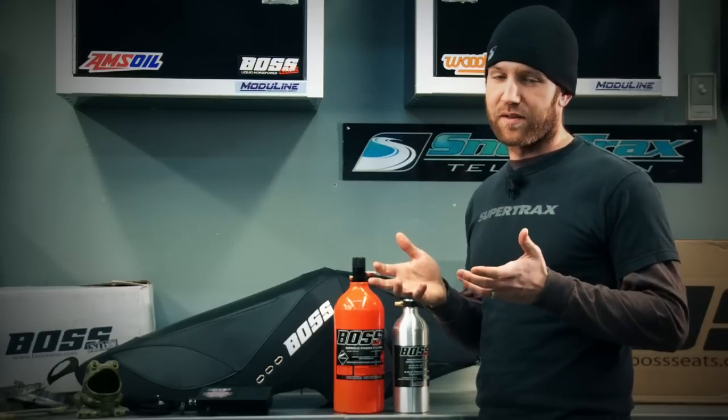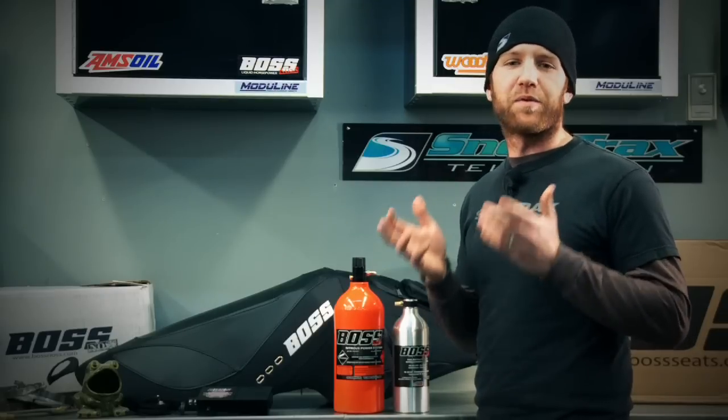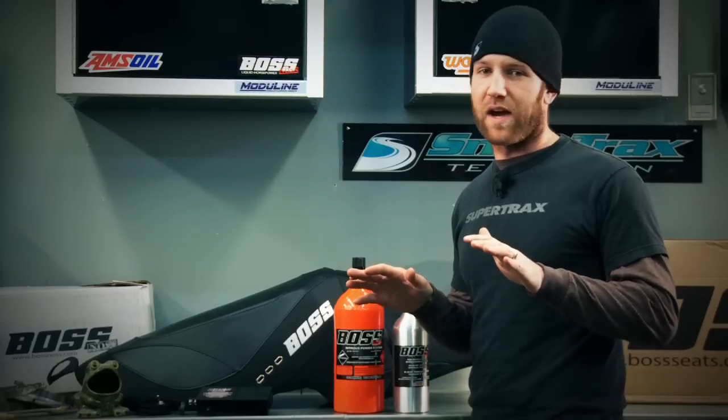There isn't any other company in the business that knows seats like BOSS. Being in this industry for over 15 years means they have some of the coolest, lightest weight and most functional snowmobile seats in all of the aftermarket industry.